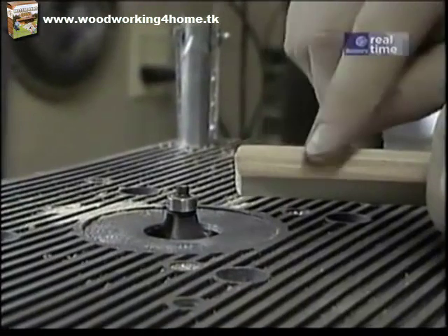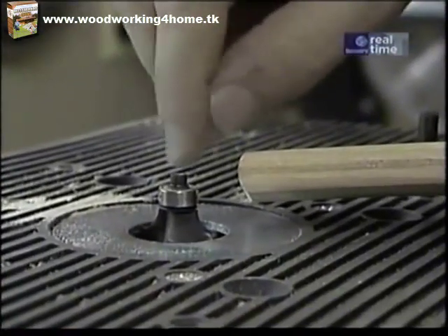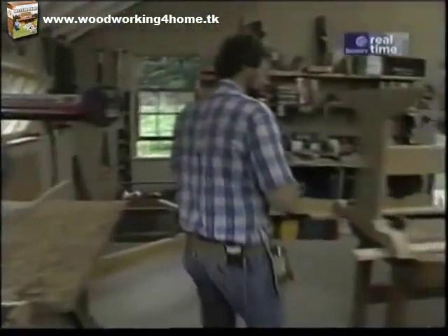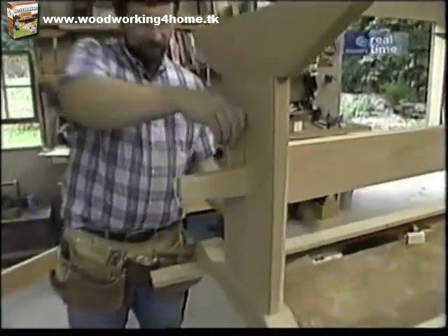That does a nice job rounding off these edges. I'm just using a quarter-inch rounding over bit in my router table. Now I'll bring this over to our trestle assembly and see if it fits in there good.